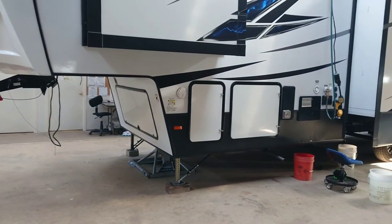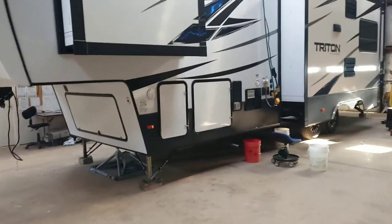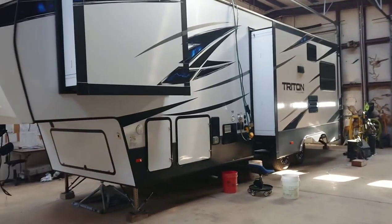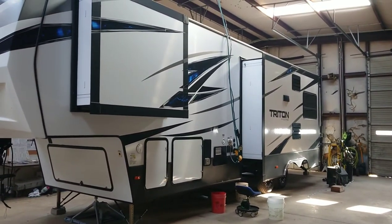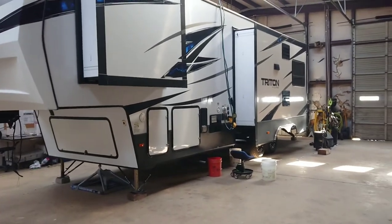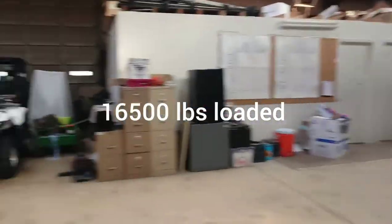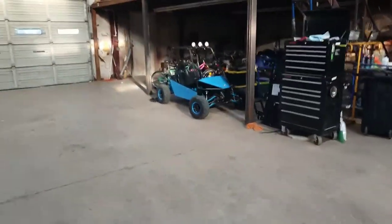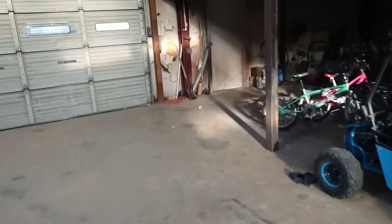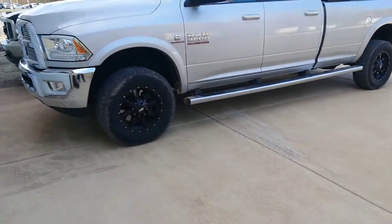Back with a follow-up video on the Thorin track bar kit for a 2014-plus Ram 2500 with coil springs. This is my RV, a Triton 3351 — not massive, but it's got quite a bit of weight to it. Let me go over this kit real quick and do a little recap. I showed you the trailer that I pull — most situations I don't have a problem.